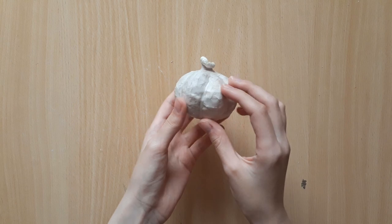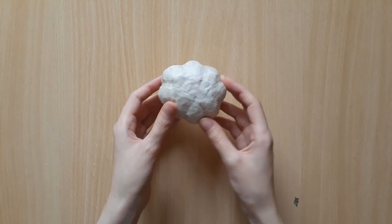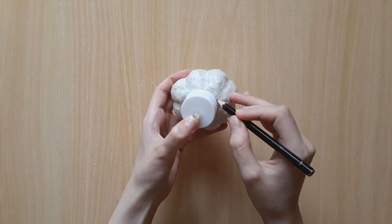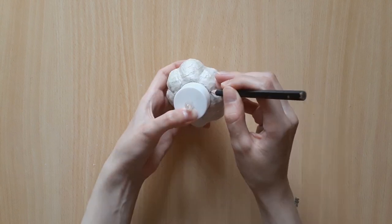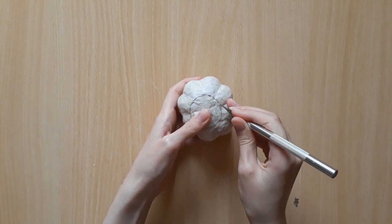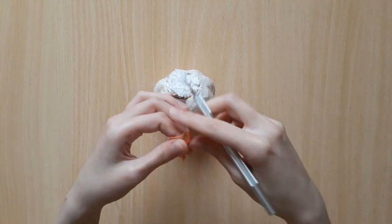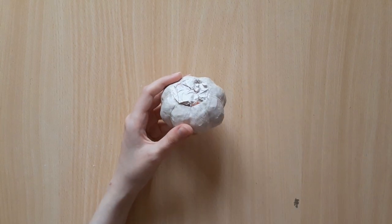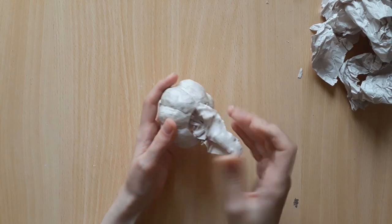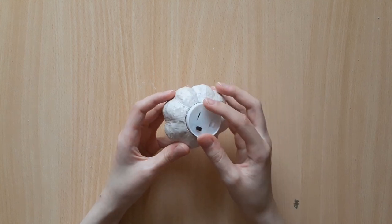By the time it looks and feels like you've made a petrified garlic, we're ready to move on to the next step — cutting and hollowing out the pumpkin. Place the base of your candle on the bottom of the pumpkin and use a pencil to trace around it. Then use cutters, scissors, or an exacto knife to cut out this circle. Now take out all the paper that is stuffed inside the pumpkin.